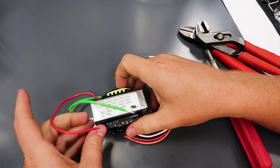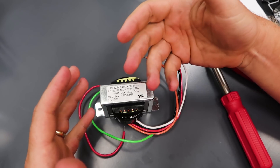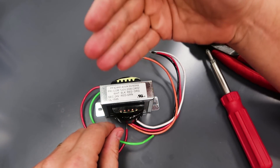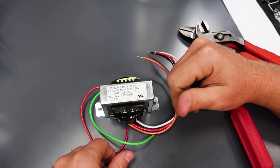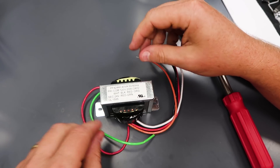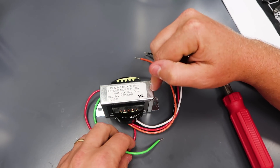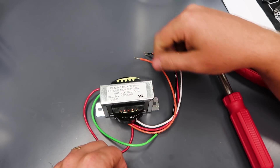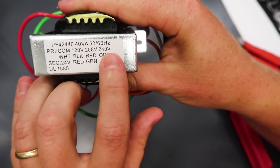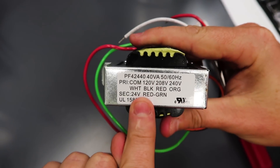From a simple standpoint, a transformer is an electromagnet. It uses electromagnetism to transfer current from one side to the other. We use a transformer generally to change the voltage one way or another. So this would be a multi-tap primary step-down transformer, going from one of these incoming voltages — 120, 208, or 240 — down to a fixed secondary of 24 volts.